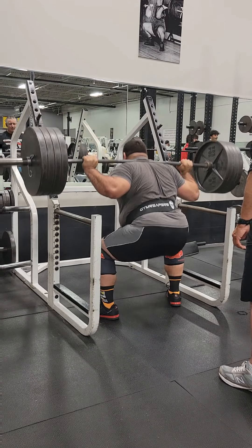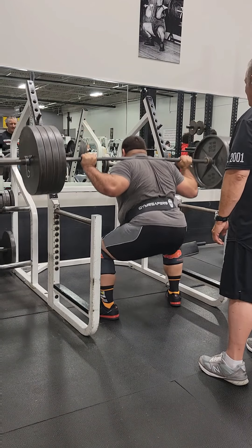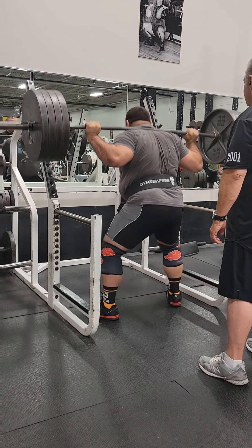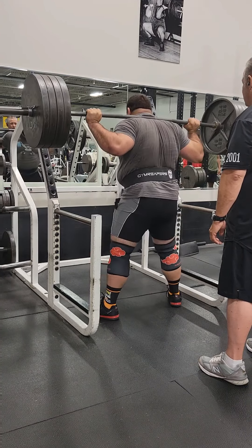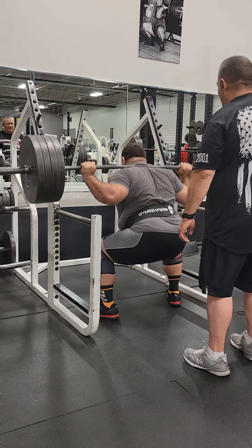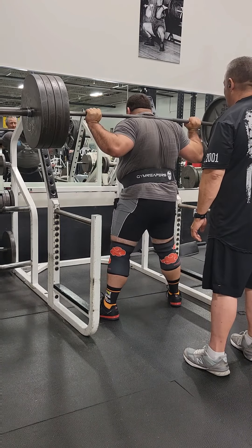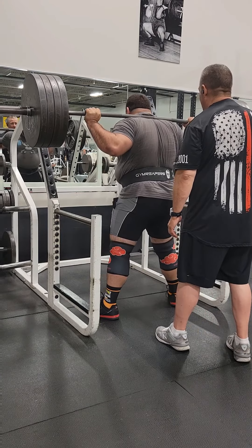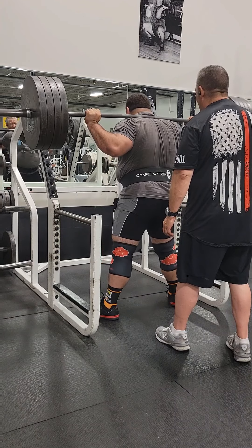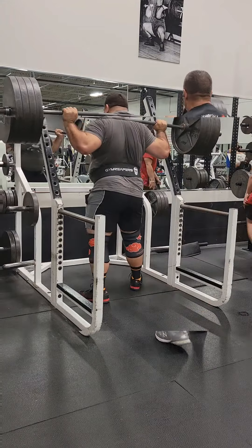I didn't really start having to take deep breaths until probably halfway through. I definitely felt very lightheaded after this set. But I ended up getting a total of 15 reps, and I was pretty impressed with myself for that — that's the most I've ever done at this weight. Rep PR for the day. The lactic acid started to build up and I started to have to take deeper breaths between each rep. It was just hard to push through, but I was very determined to win it.